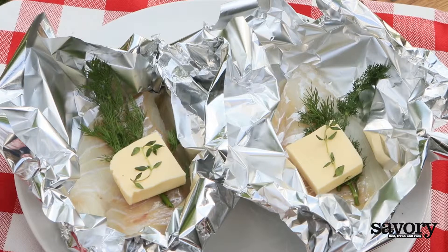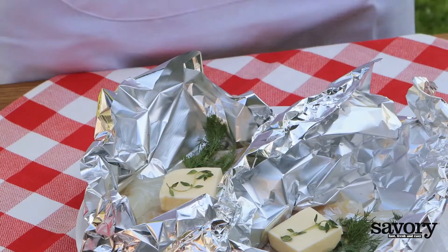Grilled Cod in Foil Packets. Cut two 18-inch pieces of foil, fold the edges upwards to create a basket, and fill each packet with one cod fillet.